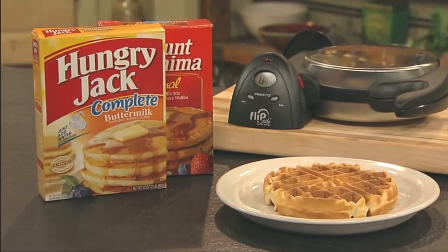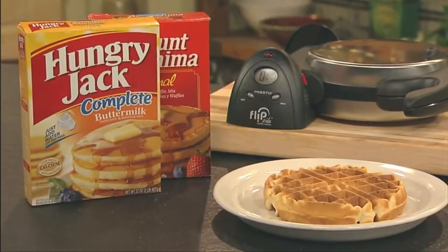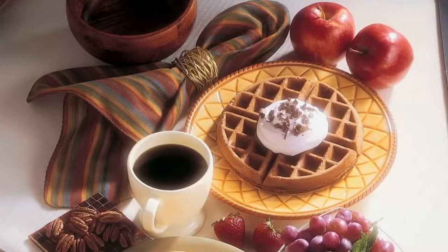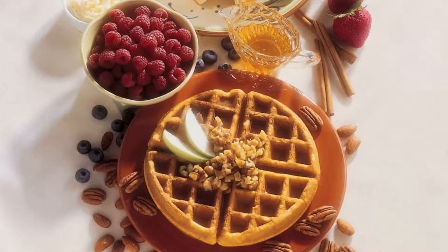Make delicious waffles from packaged mixes or from scratch using recipes like those found in the instruction manual. Choose from classic, fluffy, healthy, whole grain, scrumptious pecan, and decadent chocolate waffles.